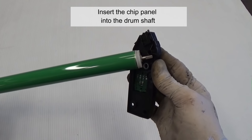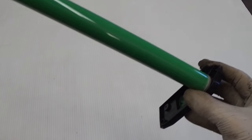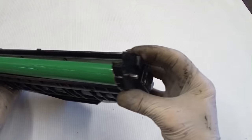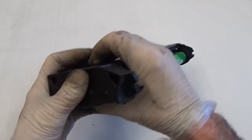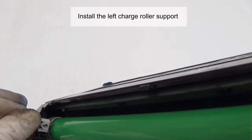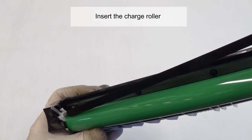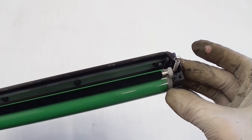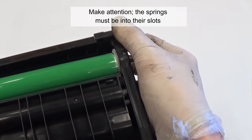Insert the chip panel into the drum shaft. Insert the side panel into the cartridge, then insert the other side panel. Install the left charge roller support. Insert the charge roller. Insert the front panel, making sure the springs are seated into their slots.